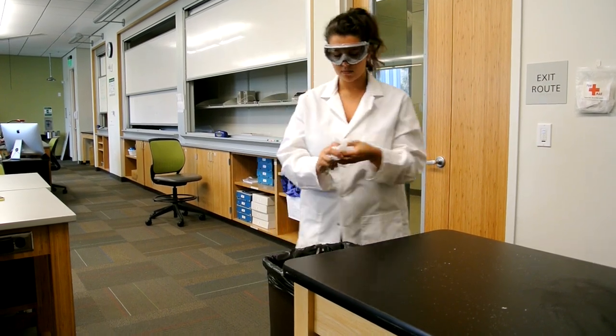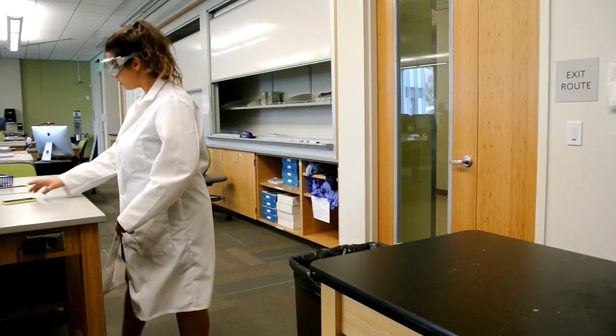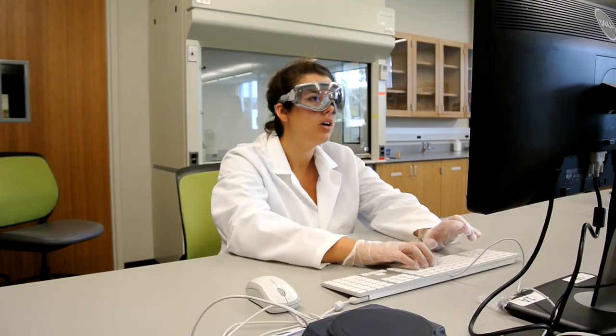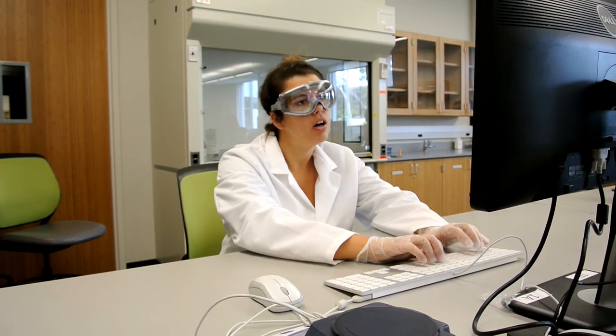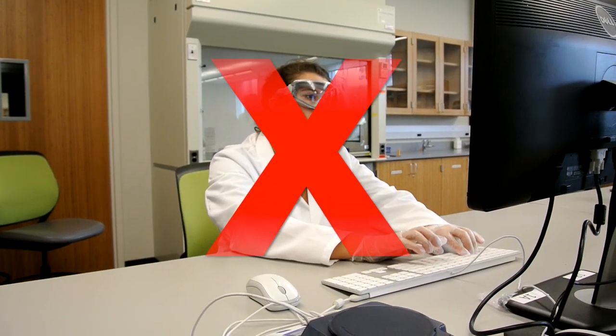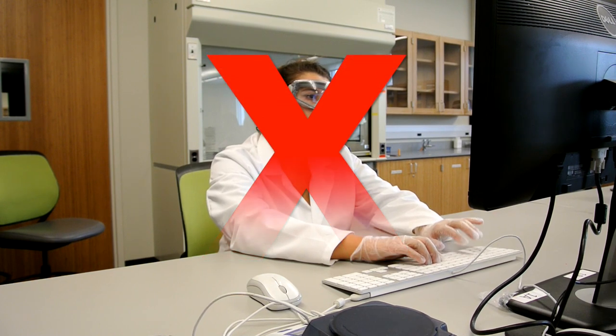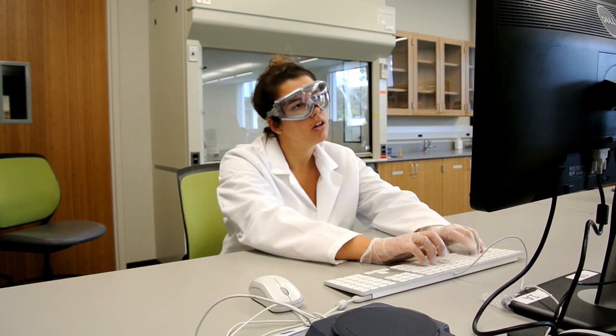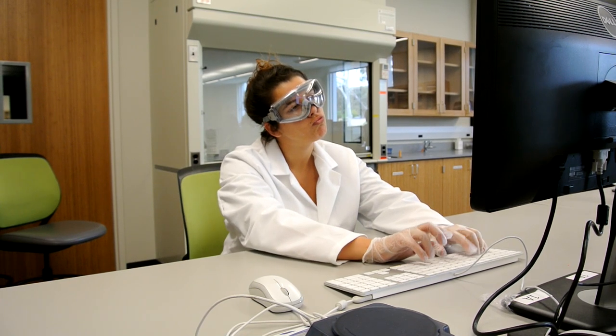Here you can see her following correct laboratory procedures as she removes her gloves before handling her phone or leaving the room. Similar to the case with the doorknob, Natalia not only puts herself but others at risk when she contaminates the keyboard with the remaining acid that's on her gloves.